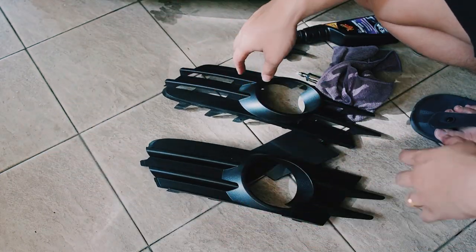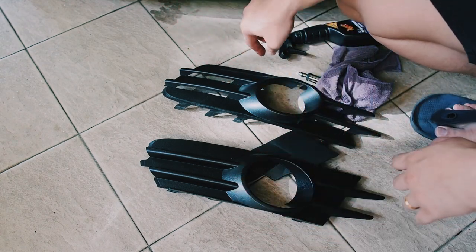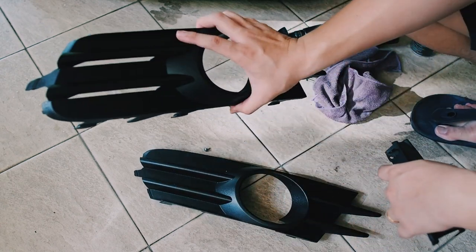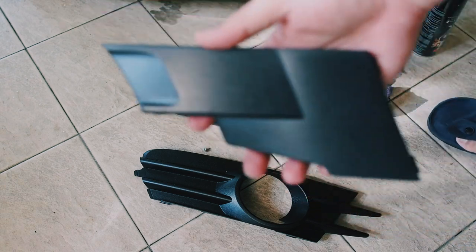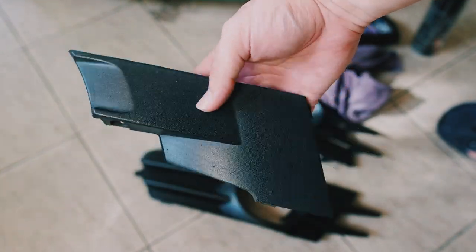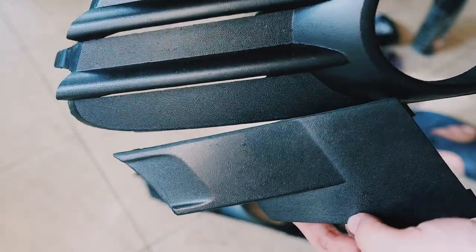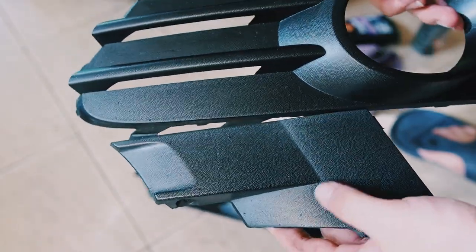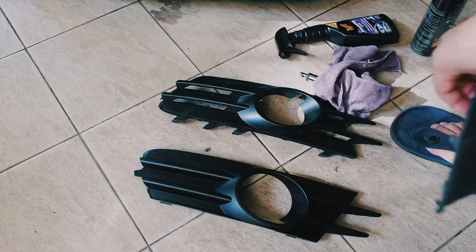Now that these parts are done, I'm going to start spraying them and letting them dry — the sun just came out which is perfect timing. You're not going to see a big difference with this right now, but I'm going to show you. With this small little portion right here, you can see how the condition looks compared to the one I already sprayed. It's actually a pretty big difference — this looks faded and old, but this looks like a brand new piece. We're going to make this look exactly like this one.